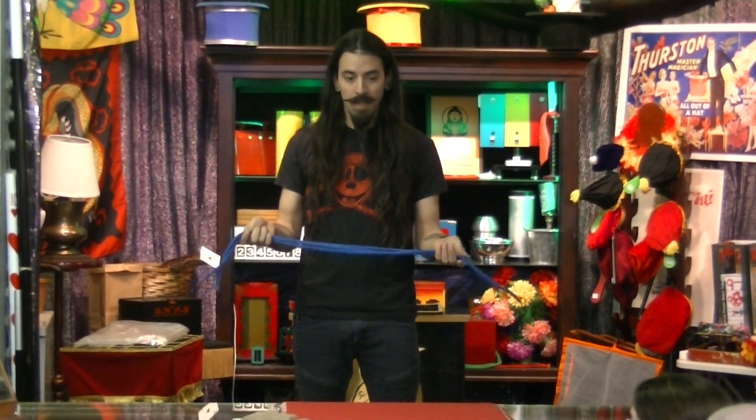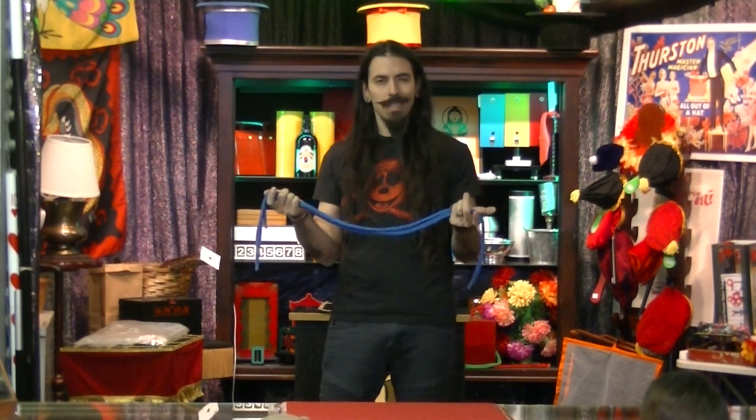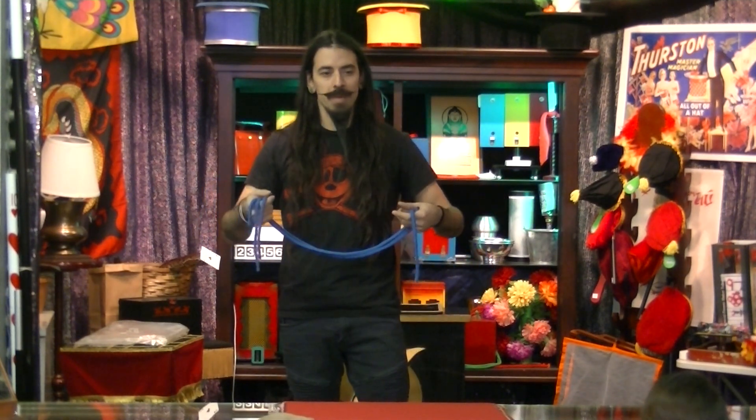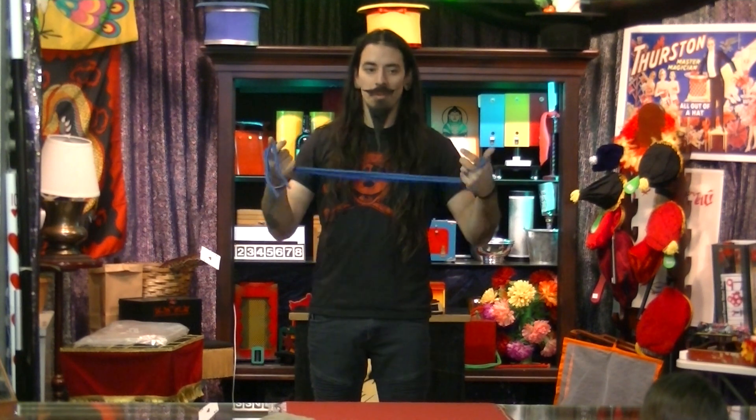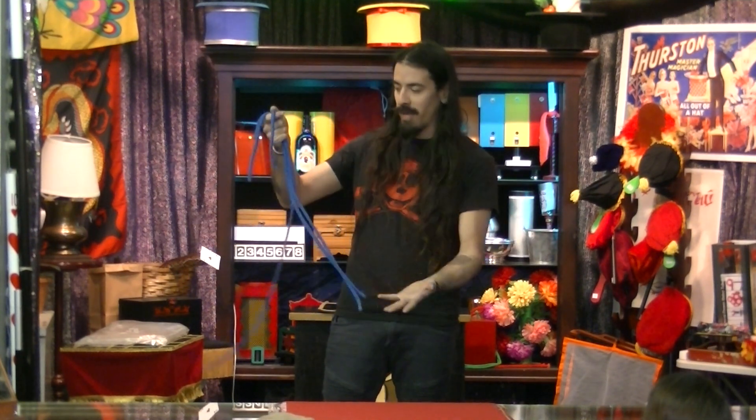What do you have here? We have two different ones — there's a white and a blue. You can do a couple cool things. It's supposed to be the linking rings routine but with ropes. Solid ropes tied into solid knots and then magically boom-bam.